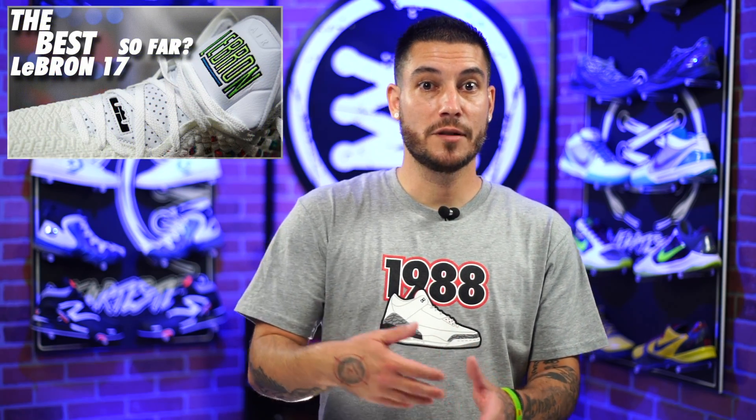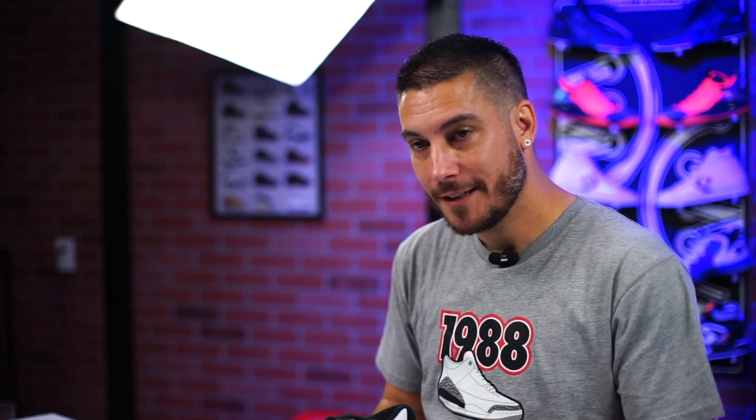Hey, what's good guys, my name is Chris, welcome back to the official WearTesters.com YouTube channel. Today I got my very first pair of this particular shoe — it's a shoe I've always wanted ever since I was a kid, ever since I saw 'White Men Can't Jump.' Funnily enough, the closest I've ever gotten to this shoe was with the LeBron 17 in a colorway that was a tribute to these guys right here.